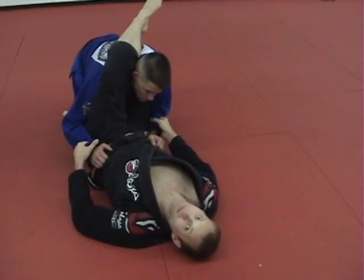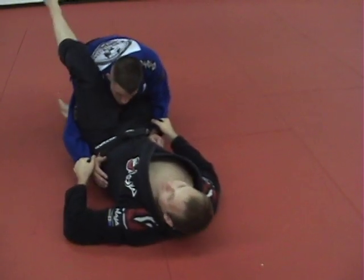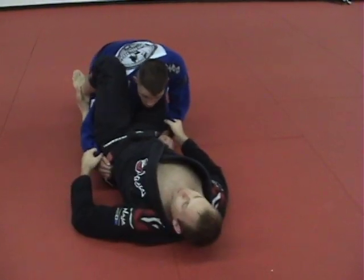To sweep him, I want to keep this grip pulled tight. I want to lower my leg over his shoulder and lock my feet together. Now from here, I'm just going to hip up and turn my knees to the mat, as I keep these grips pulled tight.